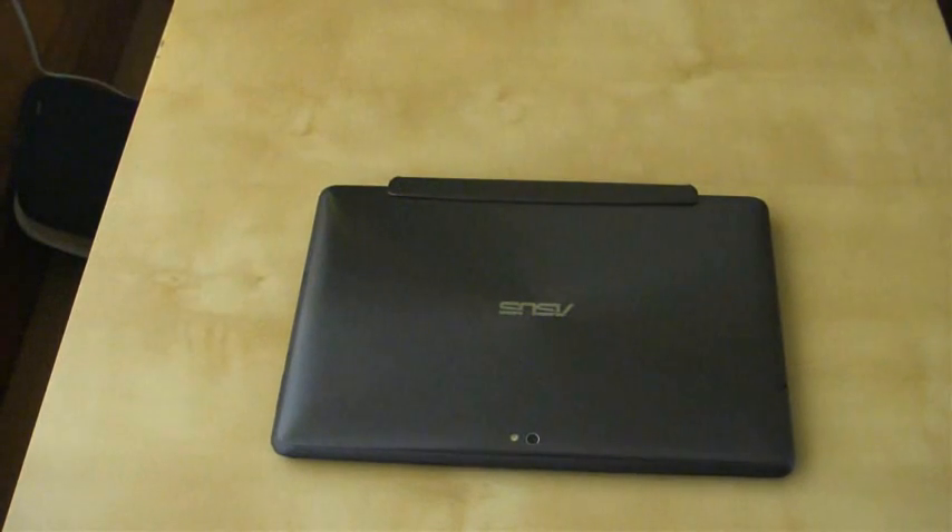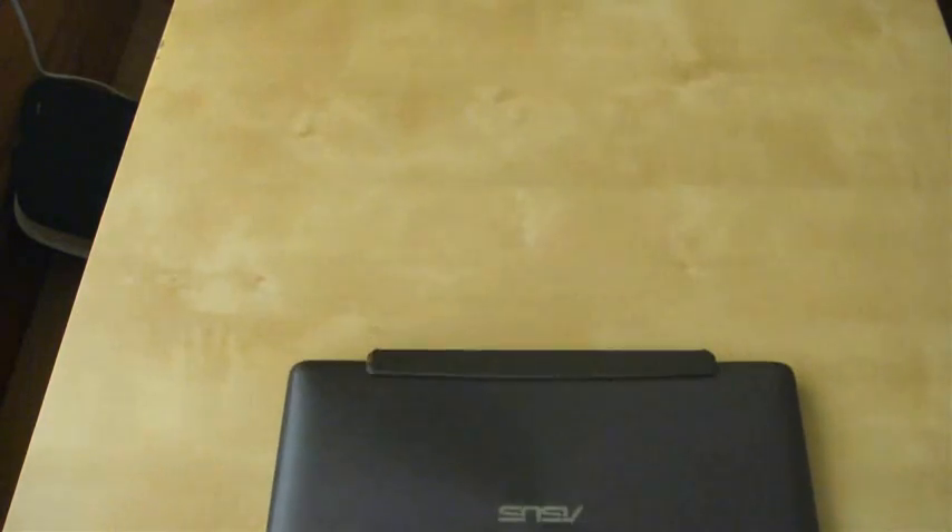Hi guys, welcome to another Asus Transformer Prime video. This is a hints and tips video about resetting the Transformer Prime if you're having any particular issues — say for example your screen is doing the glitchy thing, or your sound's not working, or you're just generally having some problems and turning it off and back on is not going to resolve it. There is something called the hard reset which I'm going to show you how to do now.